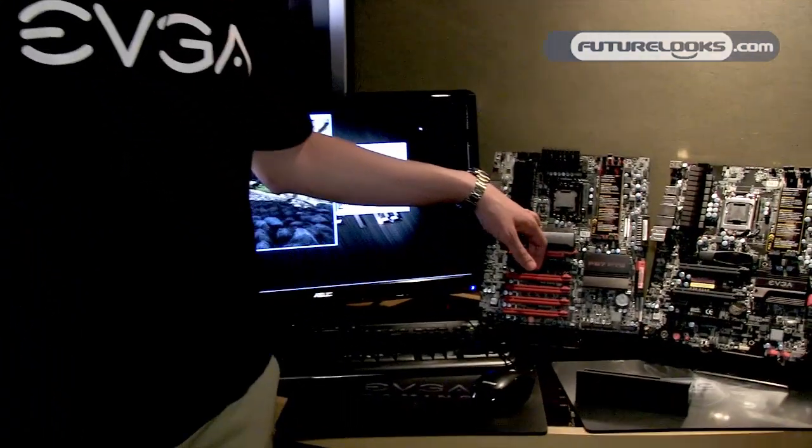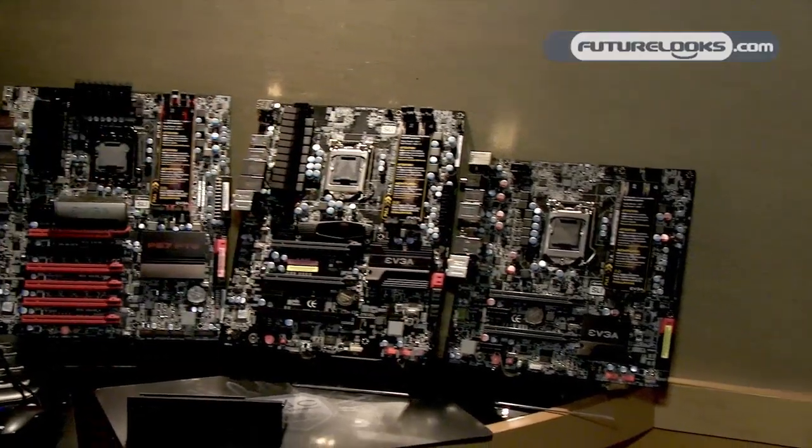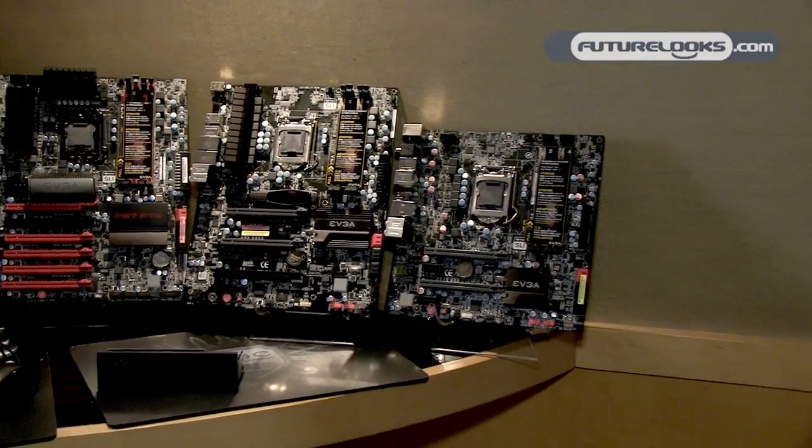The EVGA P67 motherboards come in three models: the FTW model, the SLI model, and the Micro model. The Micro still supports SLI, and of course all models have USB 3 and SATA 6 support.